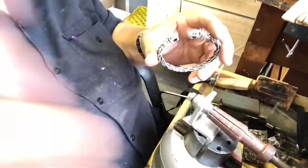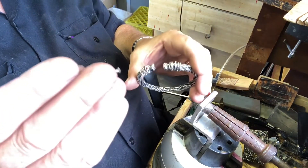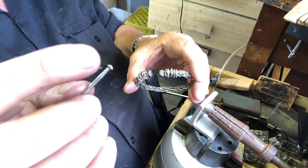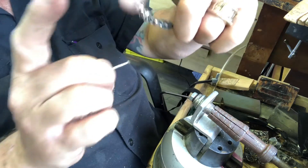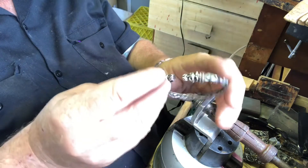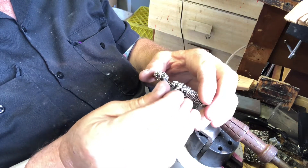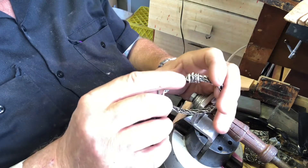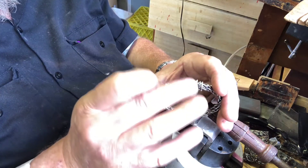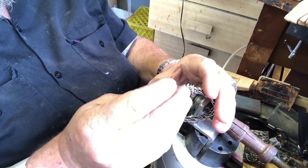I'll try to explain it best I can. It's called a setting burr — it's a 90-degree burr, so the angle that meets on the edge is 90 degrees. I go in and under so that the stone slides in underneath the eyebrow and the cheek line, and I just kind of clean it up so the stone fits in there.